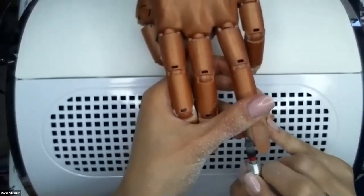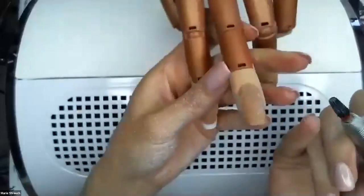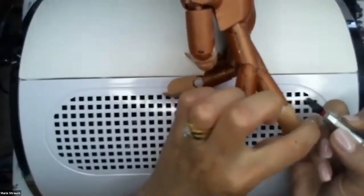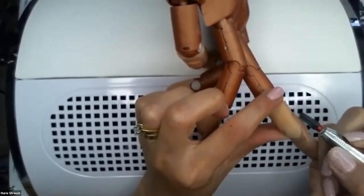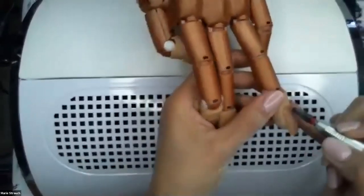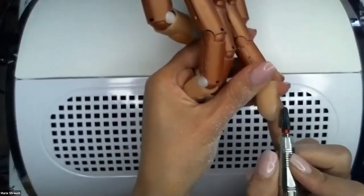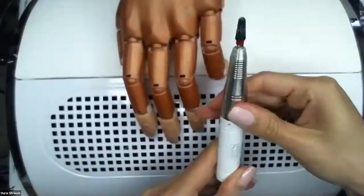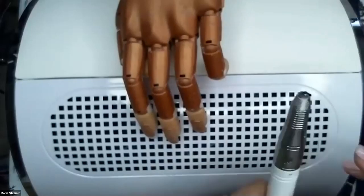When you're using your bits for the cuticle area, use the top portion of your bit. For the body of the nail, use the midsection. For your free edge, use the bottom. So you're angling your bit as you work — that's going to help keep your nail in the shape that you need. Cuticle area, the body, and your free edge will help keep that arc. Unlock, remove your bit, and clean the top off.